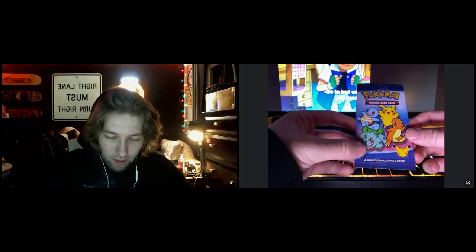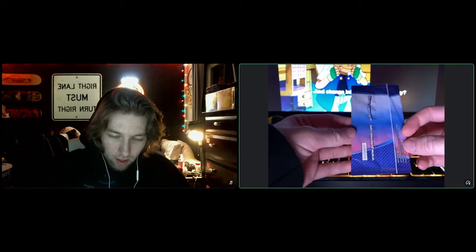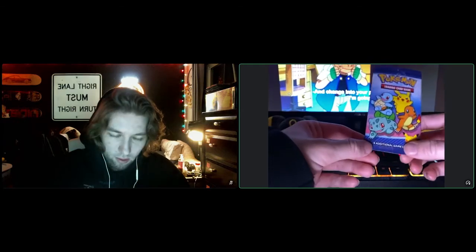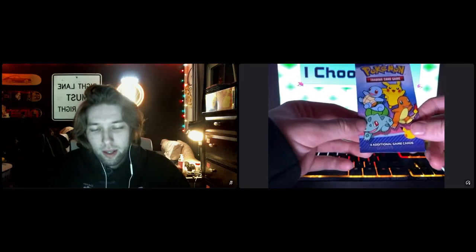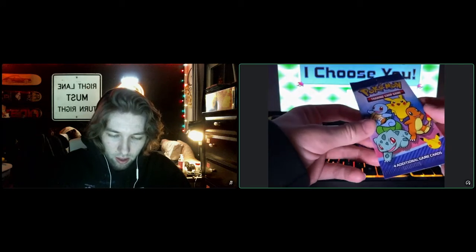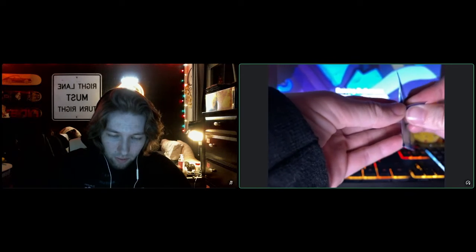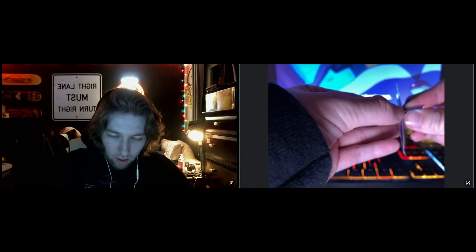And here is our pack. So in each pack, you get a holo and three commons or three non-holos. I love this artwork. I'm going to try and not destroy this pack just in case — it's kind of cool to hold on to these when they're in good condition, but I don't know if I'm going to be able to open this without destroying it.